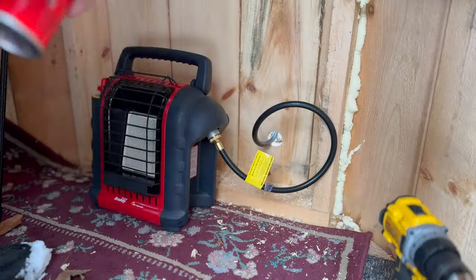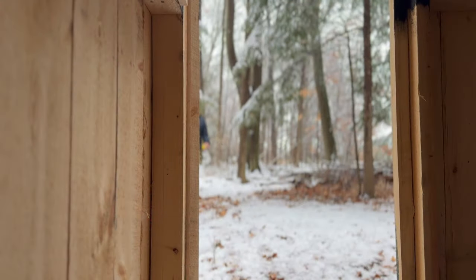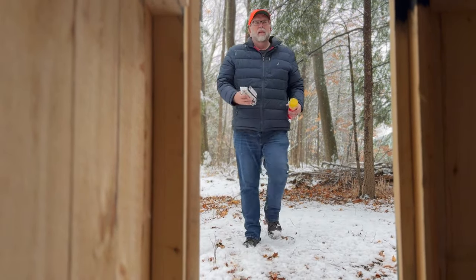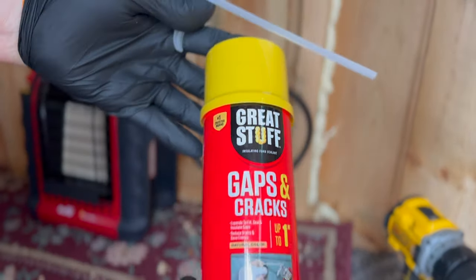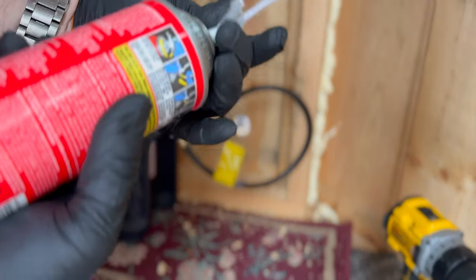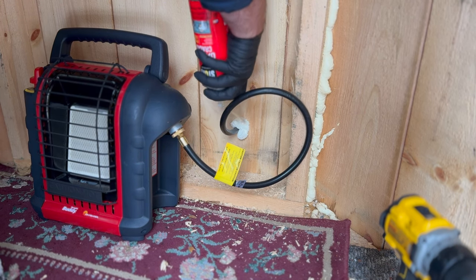I use this Great Stuff expanding foam all the time, but this is the first time I've ever had one fail. It either froze up or was too old, so I had to go back and get another can. I also wanted to remember to bring nitrile gloves, because they definitely help when you're dealing with this sticky type of material — you don't want to get this on your hands. I had another can back at the RV that was bought at the same time at Home Depot and stored in the same place. I don't know why the first didn't work, but thankfully this one did.